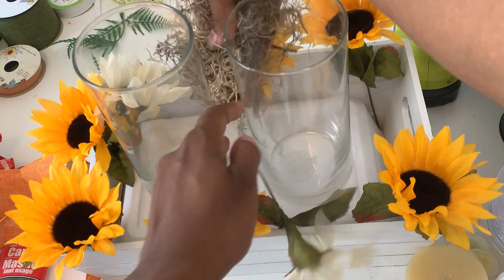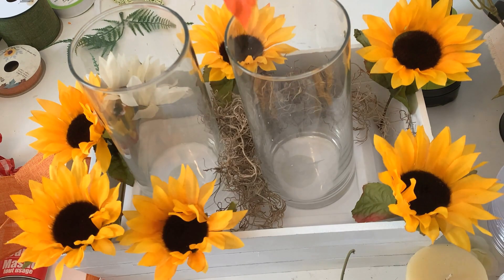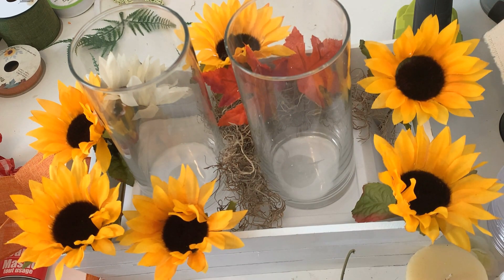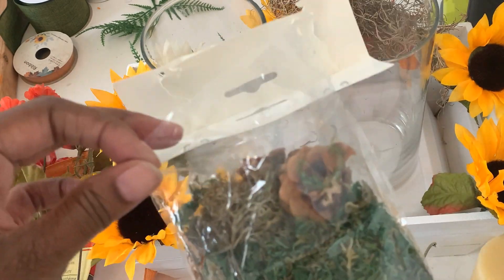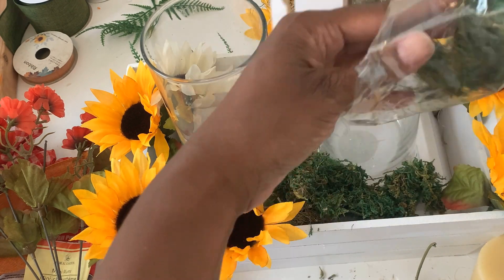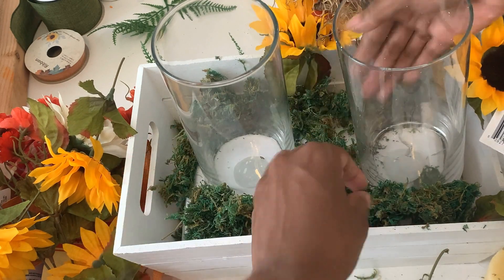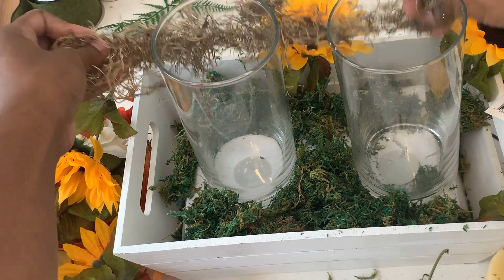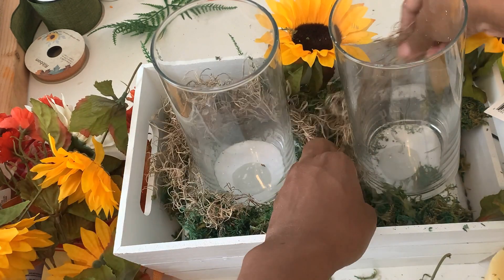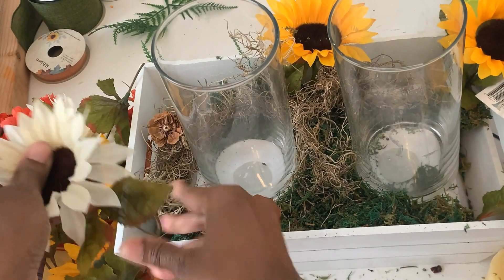Before finishing the floral placement, I love to add Spanish sea moss because it's a great filler. I also used decorative moss first — it has green tones with little specks of brown and cute decorative pieces like pine cones. I spread a little of that around, then put the Spanish sea moss on top. Together they add a nice greenery layer and great filler texture. Then I came back and finished placing the flowers where I wanted them.